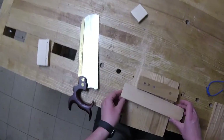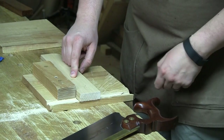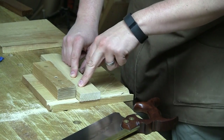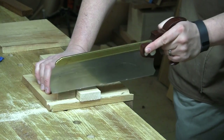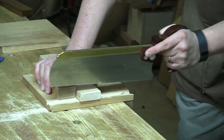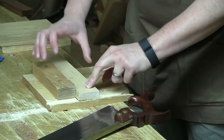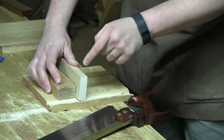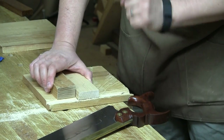You'll notice there was no layout line there — I used the reflection of the saw to guide that cut. But it was still treated as a two-part cut. I lined everything up in the reflection, took that shallow cut, and then dropped my handle down while still paying attention to the reflection. Treat it as a two-part cut, watch that reflection, and lay out your lines — all of that together should give you a nice plumb cut.